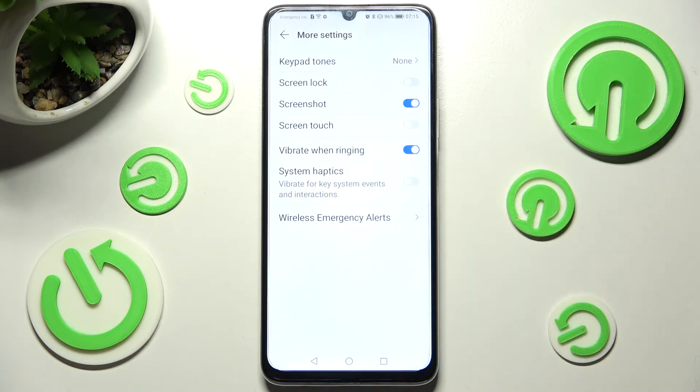You can also click on the switcher next to System Haptics to enable or disable this feature.